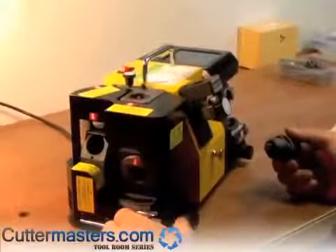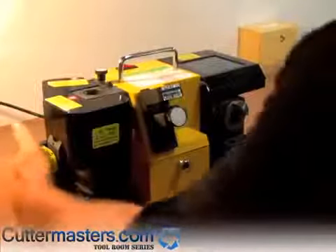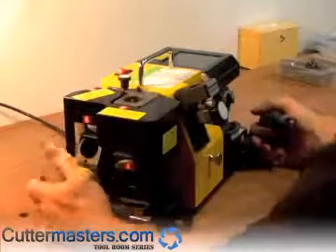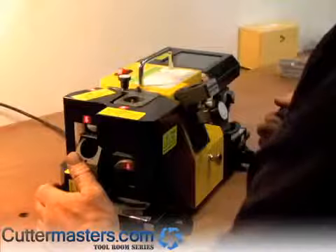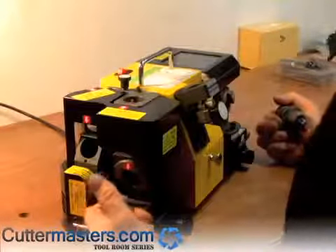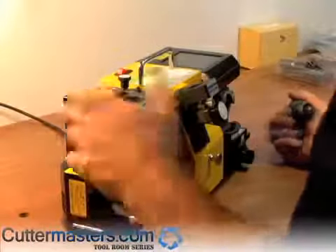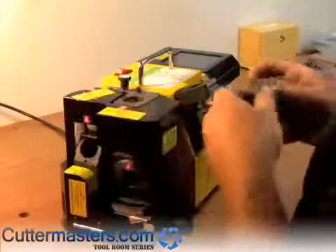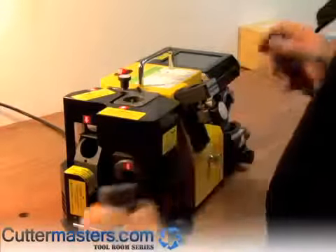This is the end grinding side of the workstation. This is the radius grinding side of the workstation. To do three, four, five, and six flute tools, you use this station, this station, and this station. To grind two flute tools, you use this station, this station, and this station. We're going to do a four flute here today — this is really our first time trying this on this machine, so we'll just see how it works.